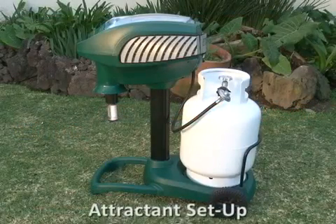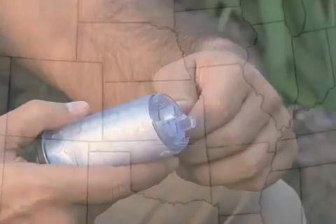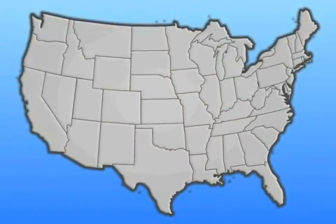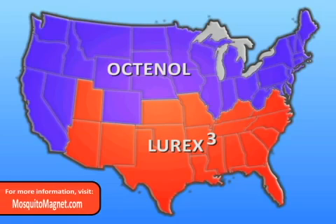Mosquito Magnet attractant setup. You must first decide which attractant — octanol or Lurex-3 — is most suited to your location. If you live in the northern half of the U.S. or along any coastal areas, use a fresh Mosquito Magnet octanol cartridge every 21 days. If you live in the southern half of the U.S., an aggressive day-biting mosquito known as the Asian tiger mosquito may be the predominant species in your area.